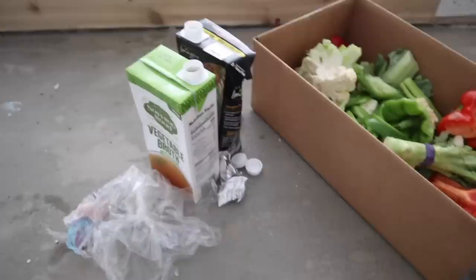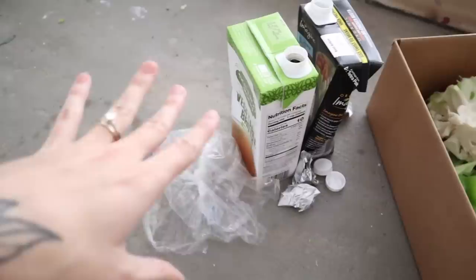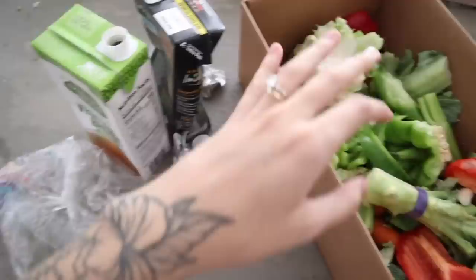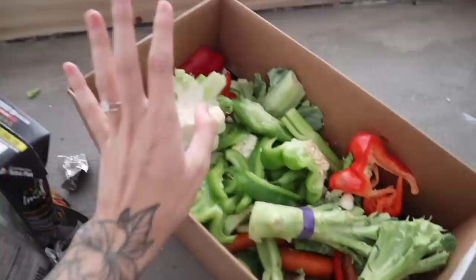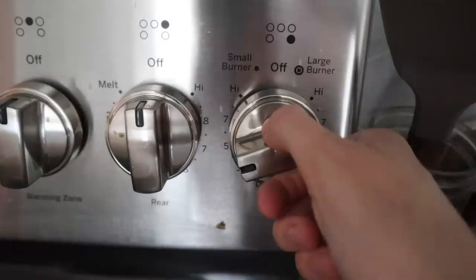I'm just being verbal and conscious about the waste I produced while making this meal. This is the recycling from the meal — I'm going to be able to recycle all these things. And then this is the waste from the food, like the extra pieces — this will all be going into our compost box outside. I think it's just important to be conscious and aware of the waste that we're producing.